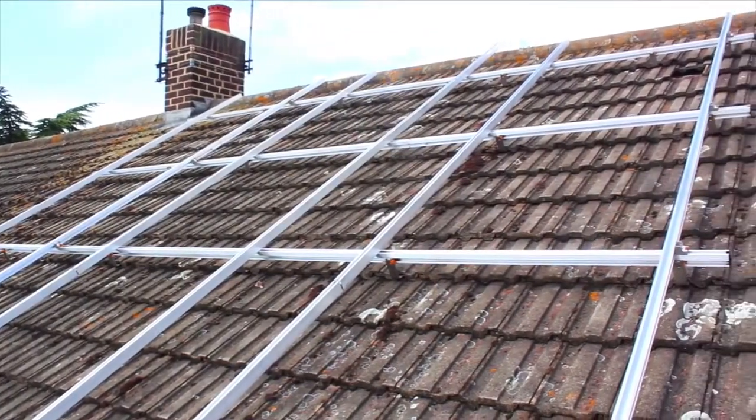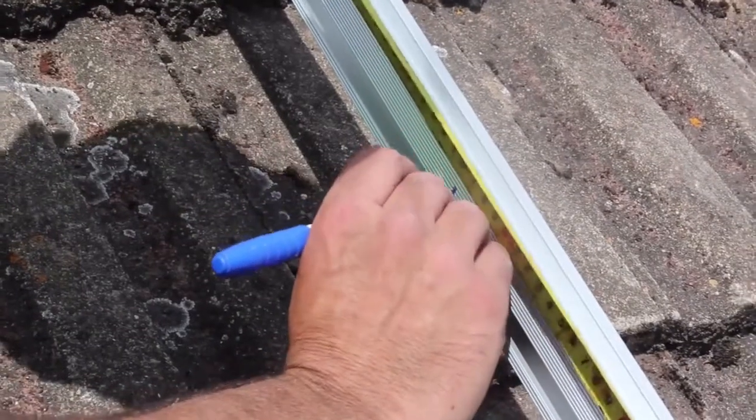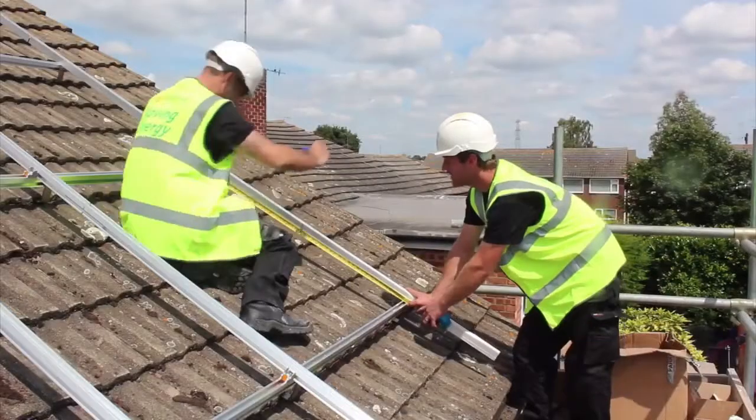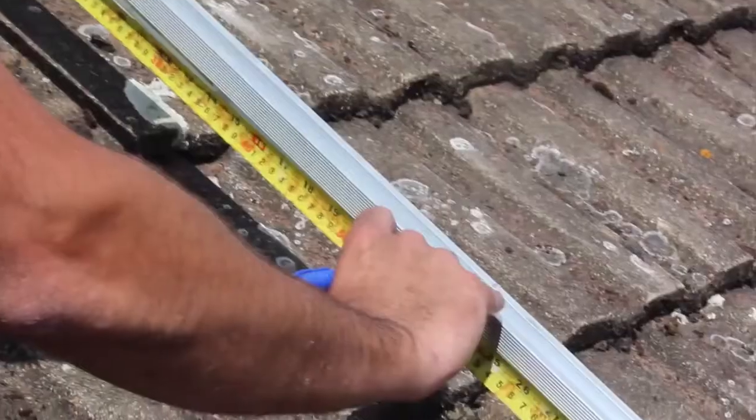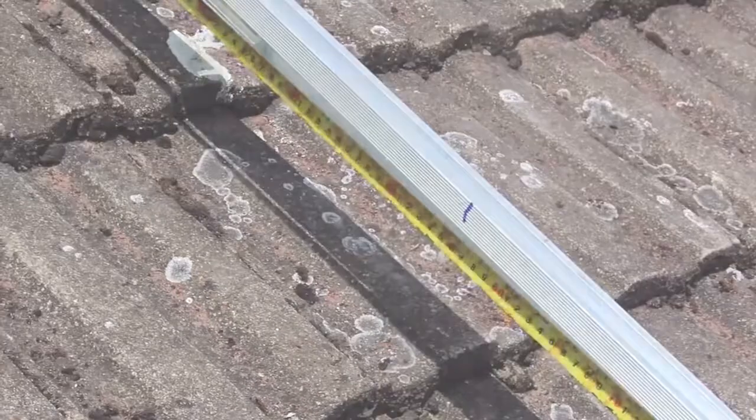Once you've installed the mounting brackets and secured the module mounting rails to the roof, mark the approximate center of each PV module on the mounting rail. This is where the microinverters will go. Avoid mounting an inverter between two modules or directly under the module junction box.